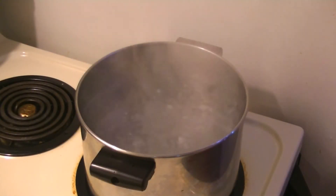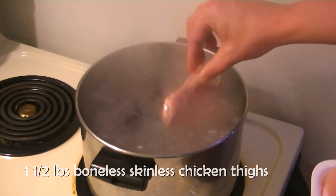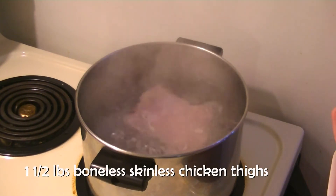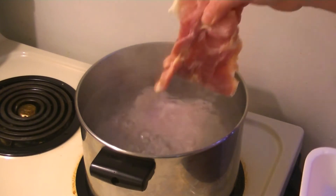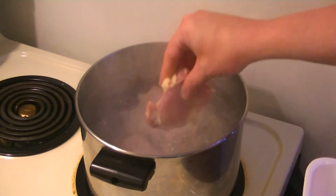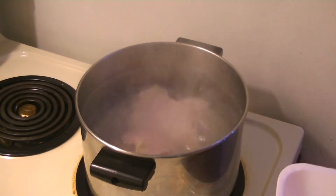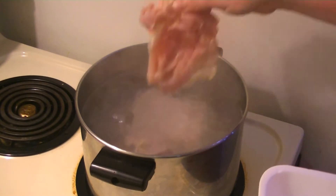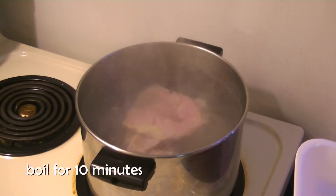Now we're going to make chicken soup. In a large stock pot filled with boiling water, we're going to add about a pound and a half of boneless skinless chicken thighs. The thighs are ideal for soup because they have a mixture of light and dark meat and they cook up really nice and tender. We'll dunk these in, bring it back to a boil, and let it boil for another 10 minutes. At the end of 10 minutes, we're going to take the chicken out of the water.